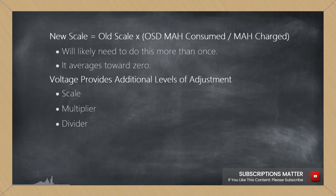In Betaflight there are two calibrations to do. The first is voltage - making sure the volts on your display line up with the real voltage on the battery. The second is current draw. The formula is: new scale = old scale × (OSD milliamp hours consumed ÷ charger milliamp hours put back in). I've put a link in the description to a little calculator if you don't want to do the math yourself.